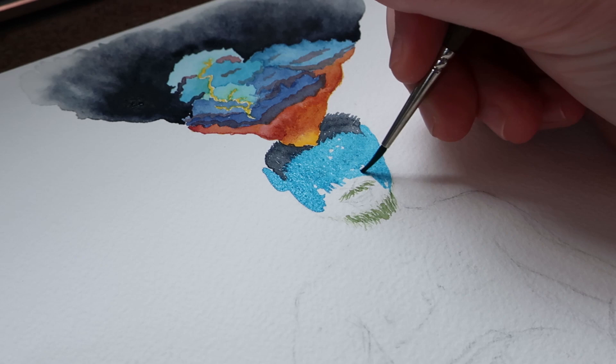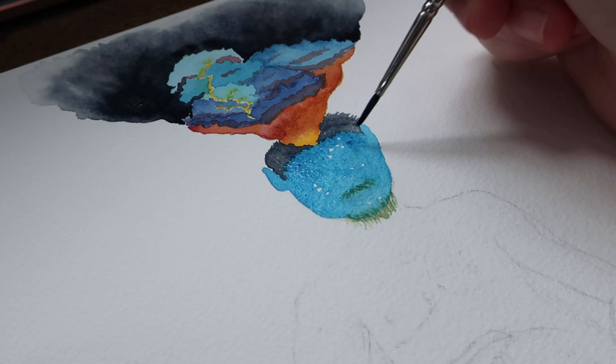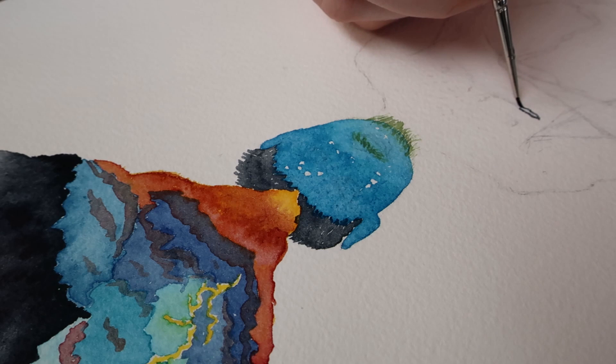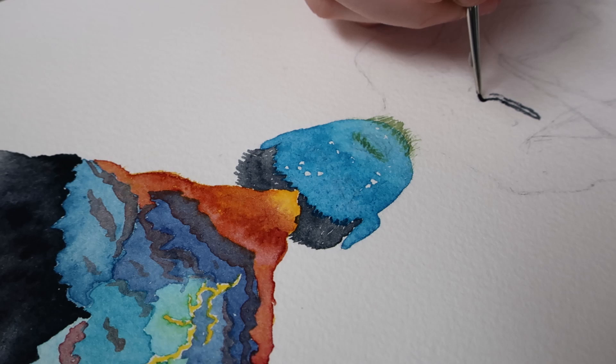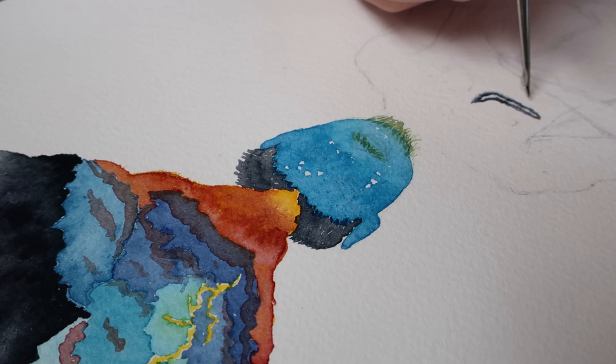I decided that any pimples or anything of the like on the face would be denoted by icebergs — I thought that would be interesting. Another instance of how I put my own experiences being insecure about my body into this painting: I recreated acne on this person's face in places where I have had it throughout my childhood. I had a lot of acne across my forehead in a line, and it was often called by bullies the Rocky Mountains.